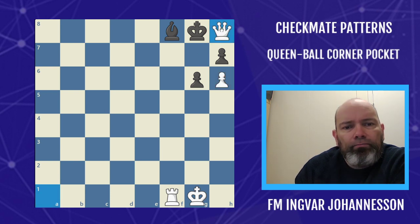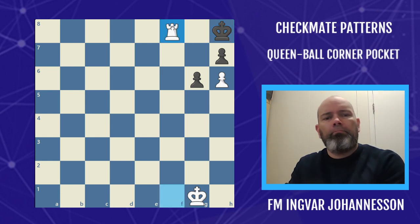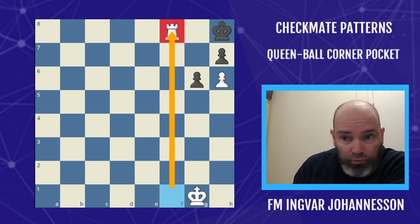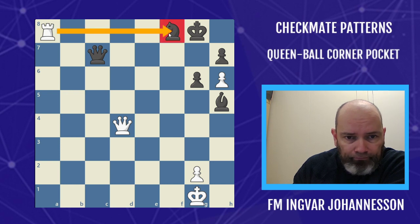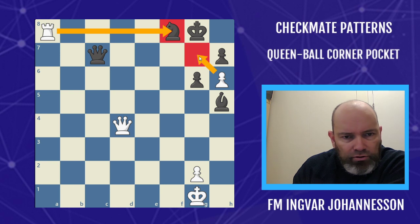Queen h8 is the first move — get the king to the corner, and then we land the mate. So here the rook was on the f-file; that's quite common for this pattern. The rook could also be on the 8th rank, like here — very similar situation, almost the same.